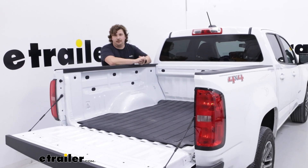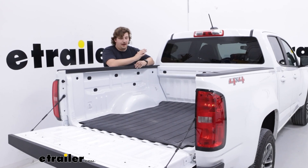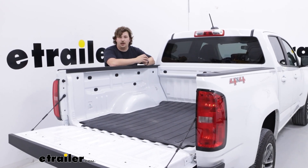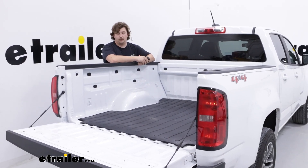Either way you go, I think you're going to be left with a pretty solid option for protecting the bed. This has just been our look at the Westin Custom Fit truck bed mat here on our 2022 Chevrolet Colorado. I'm Aiden and thanks for watching this video — we'll see you next time.